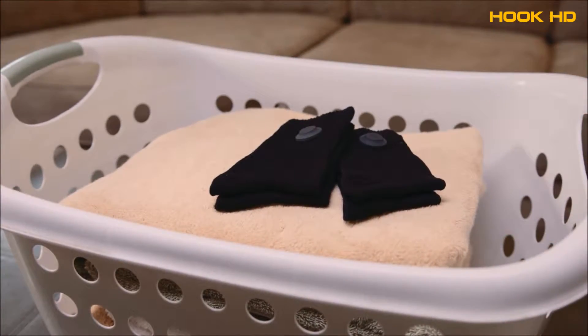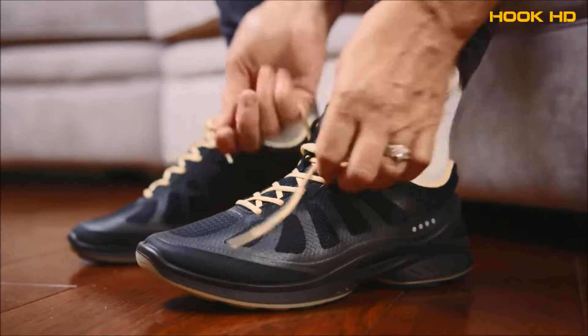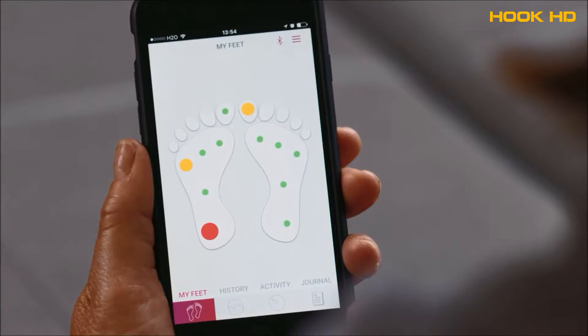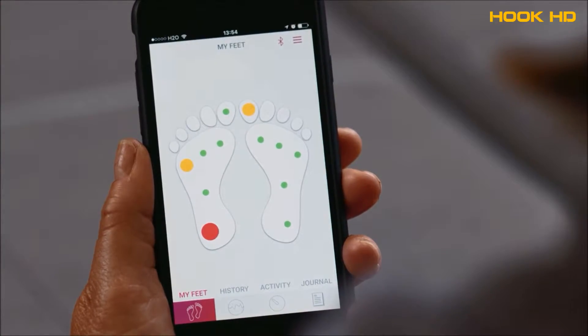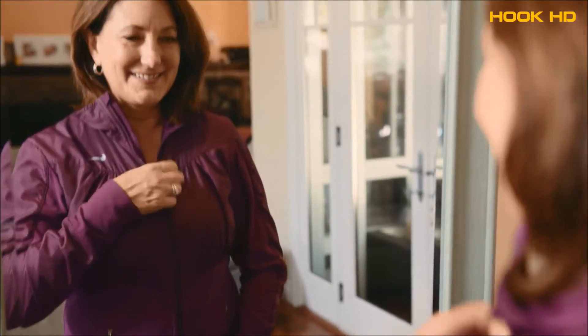The Siren Smart Sock is washable, doesn't need to be charged, and is exceptionally comfortable, providing no pressure points for your vulnerable feet. With the Siren app you can easily monitor and track your foot health. Continuous monitoring with the Siren Smart Sock can help prevent ulcer formation and ultimately save your life.